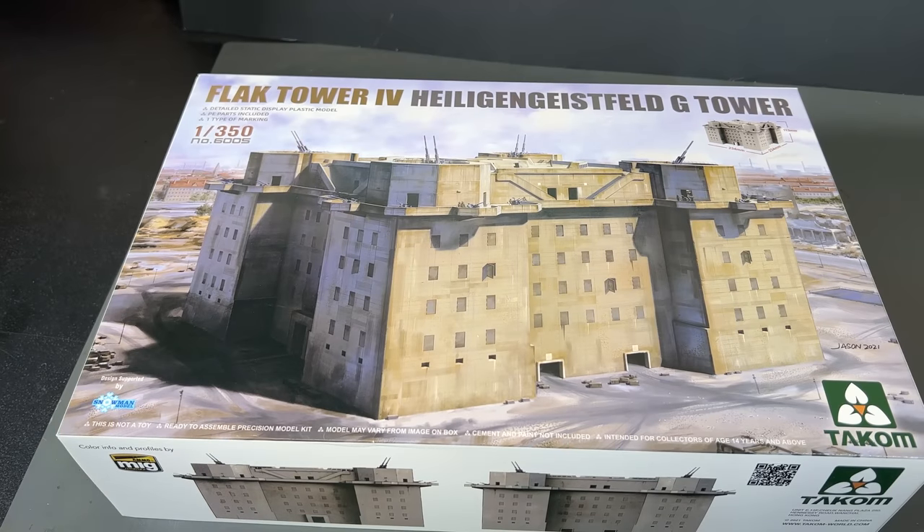Now we're going to take a look at something very, very unusual. You've got to give credit to TACOM for doing unusual subjects. Right now we're looking at one of two brand new Flak Towers they are coming out with. These are both done in 1/350th scale, and the very first one we're going to take a look at is Flak Tower number four — the Heiliggeist G Tower. Look at these massive Flak Towers they built in Berlin — I'm assuming this is one of the Berlin Flak Towers. Totally unusual subject.